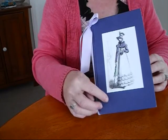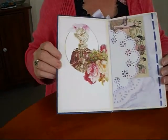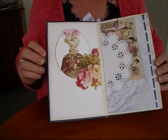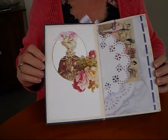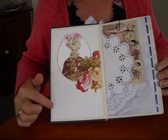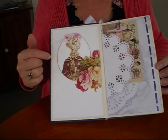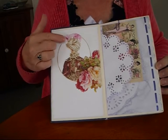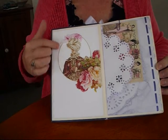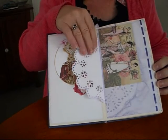It measures eight and three quarters by five and a half. Inside I've used various kits, downloads, and all sorts. I just wanted something pretty to look at. So I've used my Martha Stewart doily punch on the sides and inked it with purple ink. I've just fussy cut this out of a page from a kit — a Martha Stewart doily — and inked it all up.